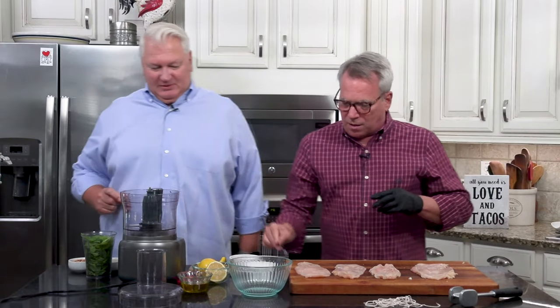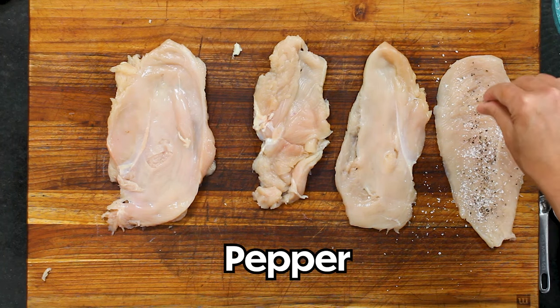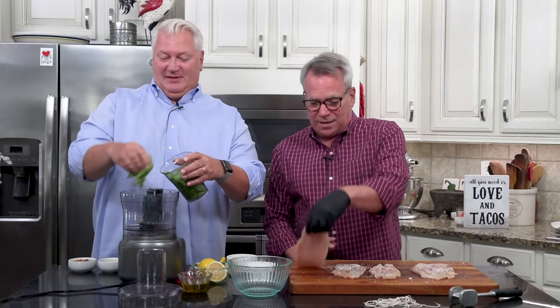I'm going to salt and pepper all of these on both sides while you make the pesto. Okay, so I'm making the pesto everybody. This is from our basil plant outside. It smells so good and I think this is the last of it too. I've used so much basil this season and I love it. I've got two cups of it here.